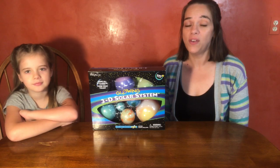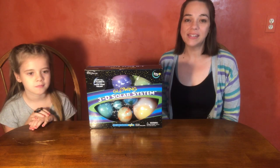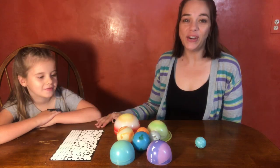So Quincy should be able to do most of it by herself — I'm just here to keep the pieces together and hang up the project. The box contains all eight planets and Pluto, 30 glowing stickers, a planetary guide, string, tacks, adhesive putty, and name labels for each planet.